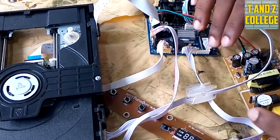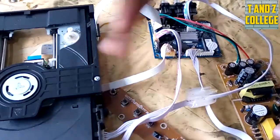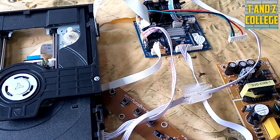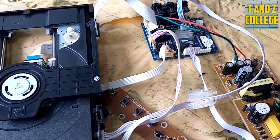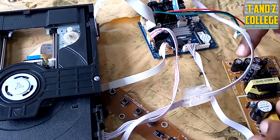Tunaanza na sehemu ya power supply. Hii power supply ndiyo inayopelekea deki kuwaka. Naichomoa power, badala ya kuwasha deki yangu, deki yangu haiiwaki. Nenda kuizima na uipachike, na deki yangu inawaka. Hilo ni tatizo la kwanza kabisa kwenye power supply.